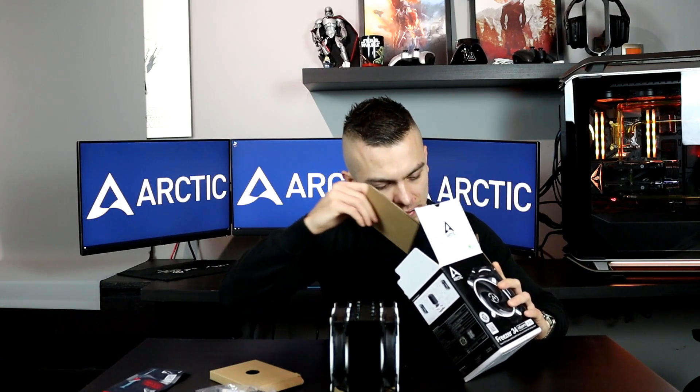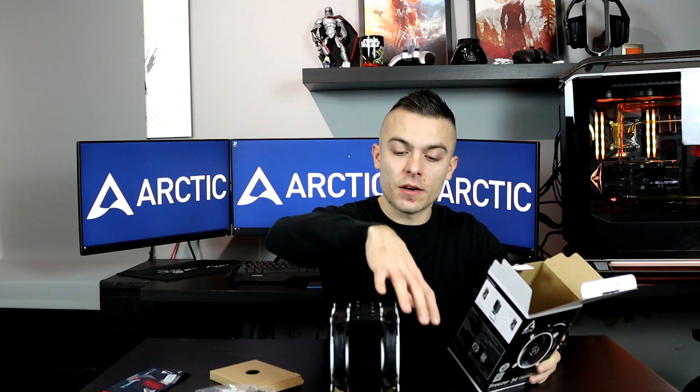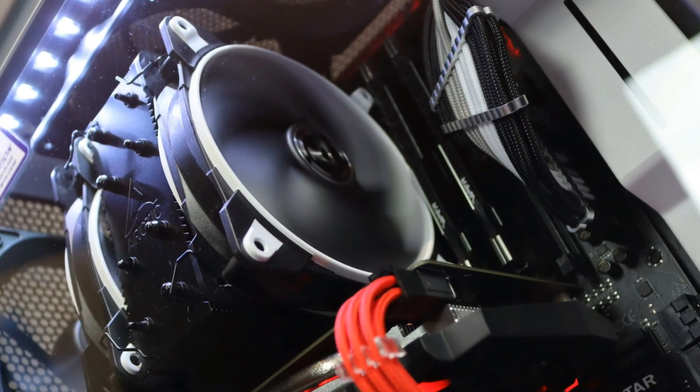I'm definitely going to place this cooler in a build that is also black and white, so it will fit perfectly. The small card included has a QR code you can scan for more information on the Arctic Freezer 34 eSports Duo. It says pressure-optimized fans — great for radiators — with thermal coating and offset heat pipes. There are eight heat pipes total, fluid dynamic bearing on the fans, and a push-pull combination with the front fan pushing air in and the rear fan pulling hot air out.